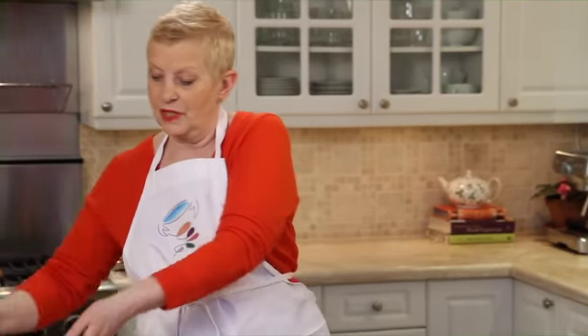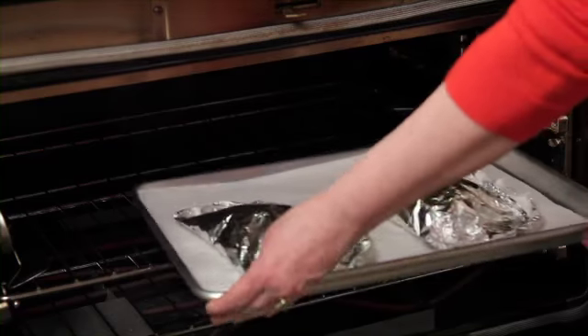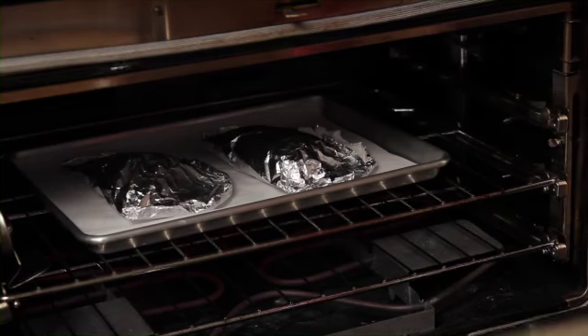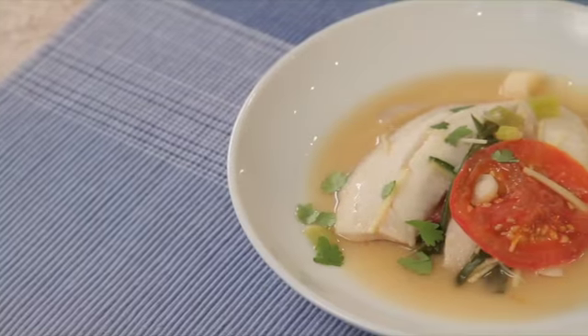And here we have dinner for two ready for the oven. Just bake it at 400 degrees for about 10 to 15 minutes and it's done. Et voilà, dinner.